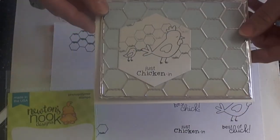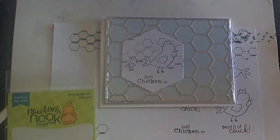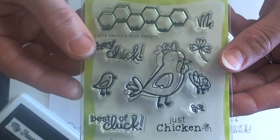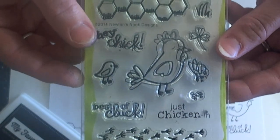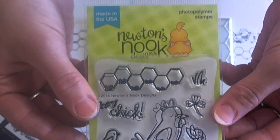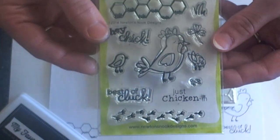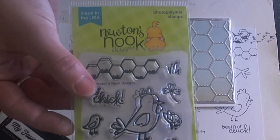I hope you enjoyed the first look at the new June release called Chicken Scratches for Newton's Nook Designs. I hope you'll check out the blog for your chance to win one of these stamp sets, and come back again tomorrow for a look at our second release for the June release. Thanks so much for watching today and have a fabulous, fabulous day. Bye-bye!